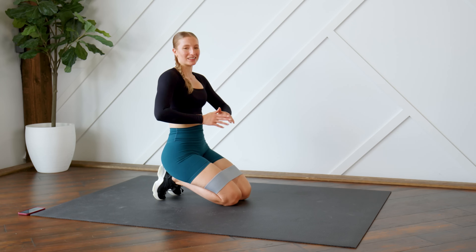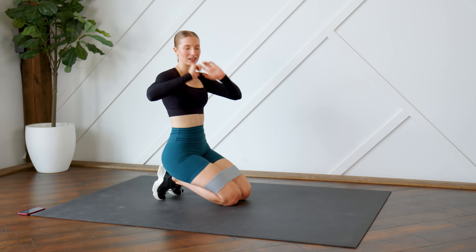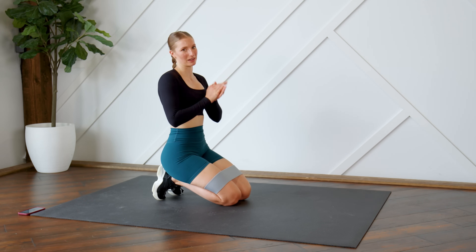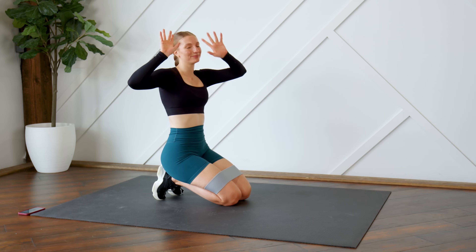And that is it, guys — great job! I hope you enjoyed this quick 10-minute booty burn workout. If you did, give this video a thumbs up and let me know how you enjoyed it in the comments down below. If you're new here, hit that subscribe button, turn on your post notifications so you don't miss another video from me, and I'll see you guys very soon — bye!